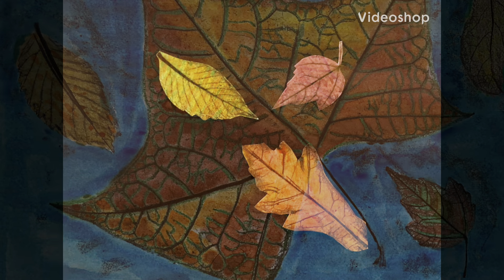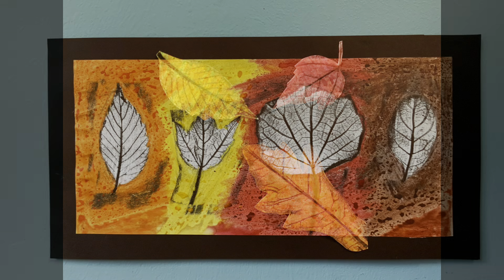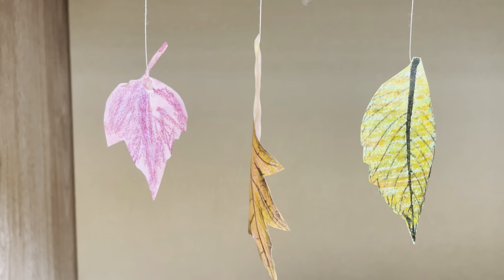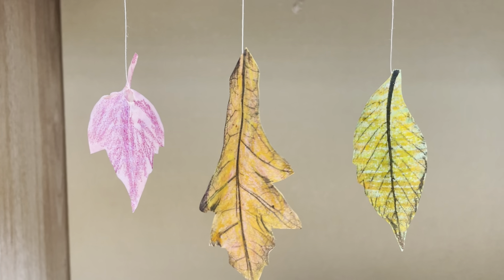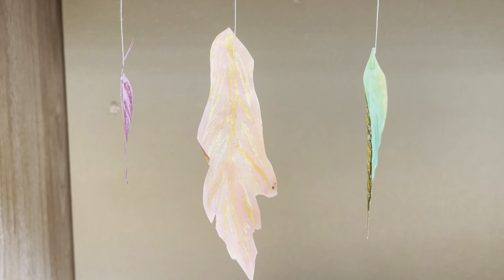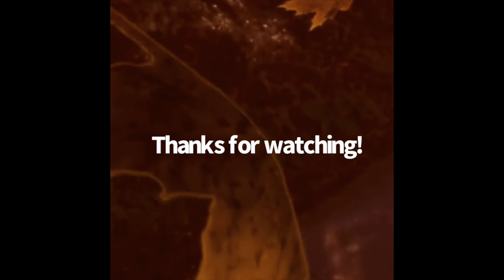To make the colors pop out even more, put your artwork up to a window. Another way to make your leaves look very colorful is to cut them out and put them against a black background. Here's another way to decorate your leaf rubbing: leave the leaf alone and just color the surrounding area. If you want to create the illusion of fall leaves in the air, color in the back side, cut them out, attach them to a piece of thread, and hang them.